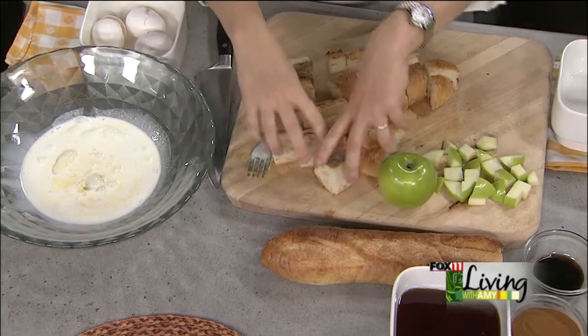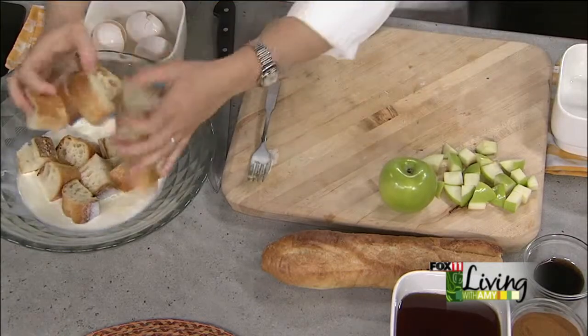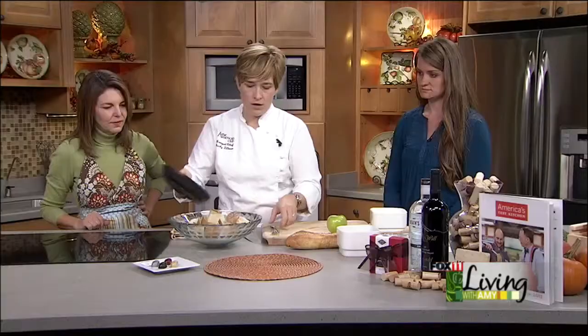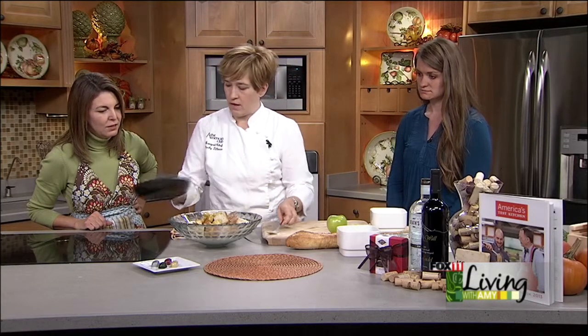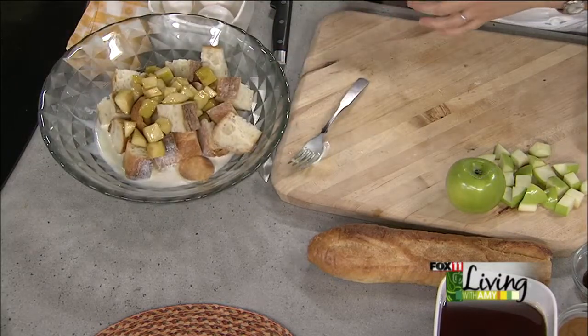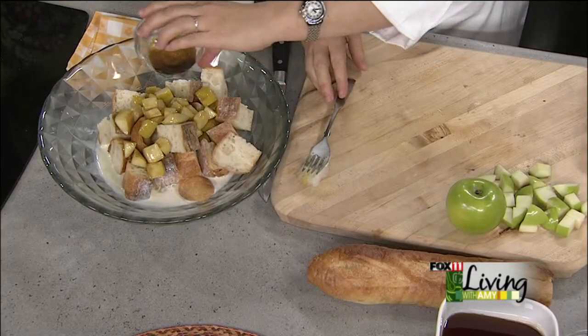Nice sized chunks — it's going to have to hold up to a lot of liquid, so you want nice big chunks. And to this, we're going to add our sautéed apples. We didn't sauté them real long — just a couple of minutes. You want to keep them a little crisp because you're going to cook it in the oven. And to that, we're going to add a little bit of vanilla.